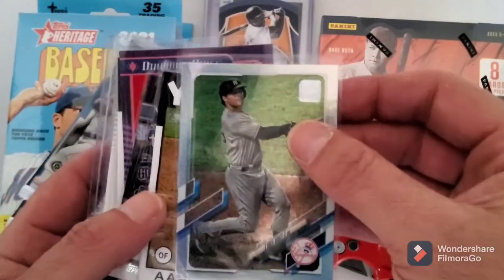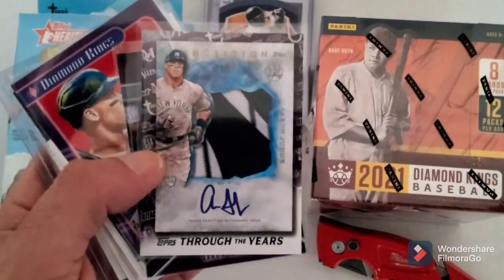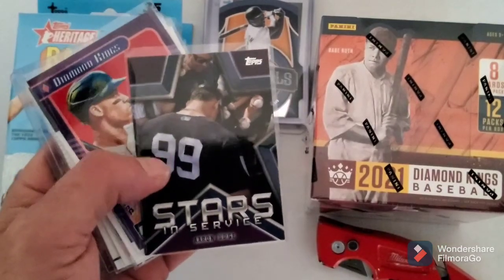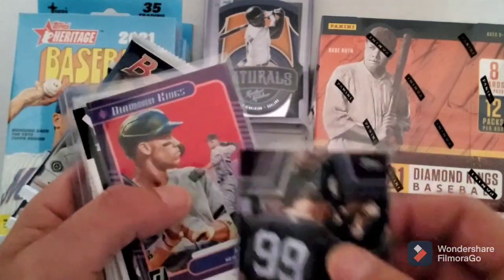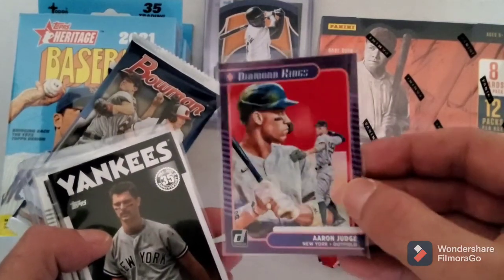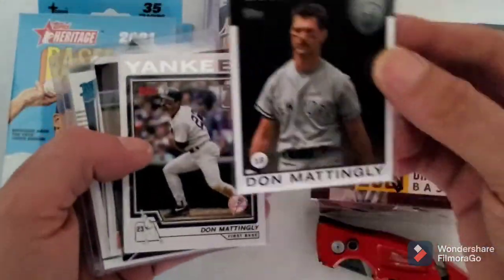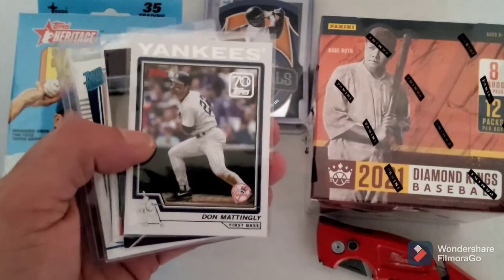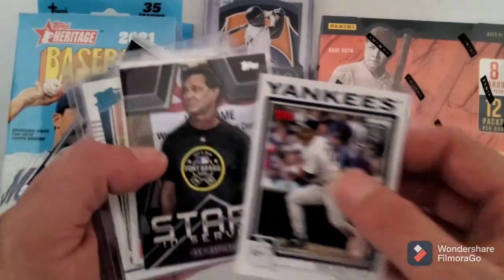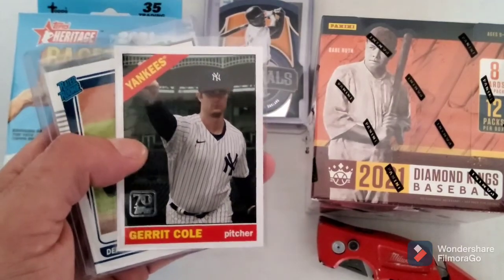This is a Luke Voigt silver parallel. Aaron Judge the '86 and Aaron Judge Through the Years - don't worry, I know it's not the real thing, I didn't buy it like it was the real thing. Stars and Stripes Aaron Judge, this is a foil Aaron Judge, it's got a little shine to it. I got the '86 Don Mattingly for the 30th anniversary - I actually got the original card, the '86 Don Mattingly, somewhere in a binder. Don Mattingly 70 Years of Topps, Stars and Stripes Don Mattingly, Garrett Cole 70 Years of Topps.